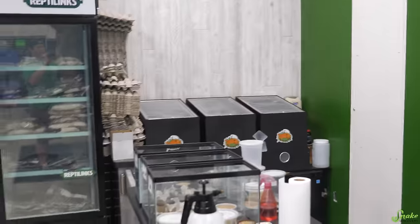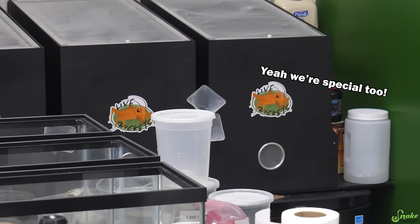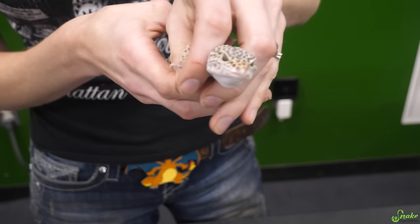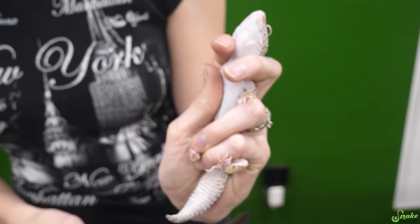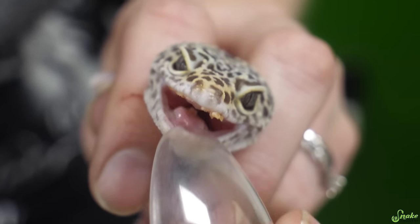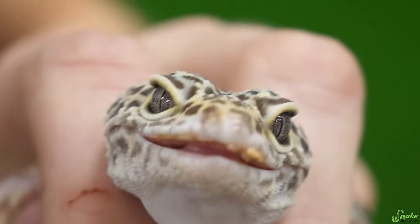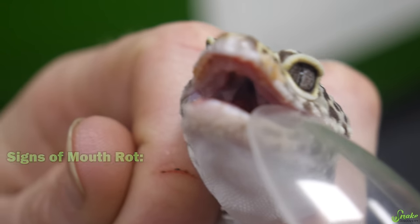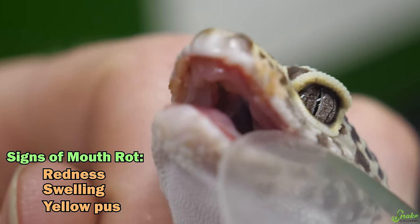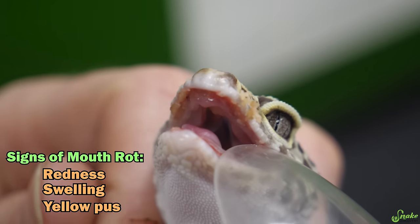You'll have to excuse all the crickets in the background — we are a reptile store. First we're going to open his mouth so you can really see what we're talking about with mouth rot. I'm going to restrain him by putting his head between two fingers, and use my other fingers to restrain the back end so he's nice and secure. His lower jaw looks pretty good — pretty clean, with a nice pink color. But his upper mouth has some redness, some swelling, and some yellow pus that you can almost see flaking off — all of which are signs of mouth rot.